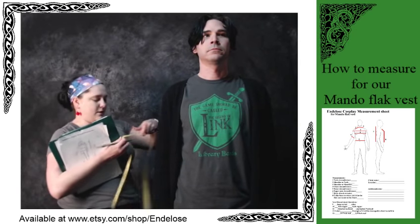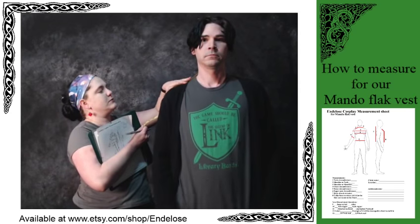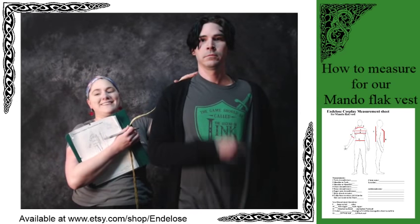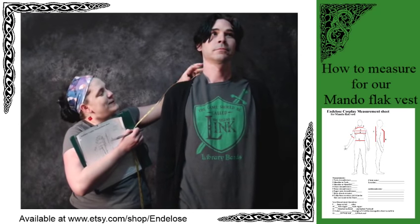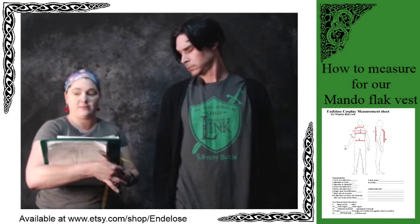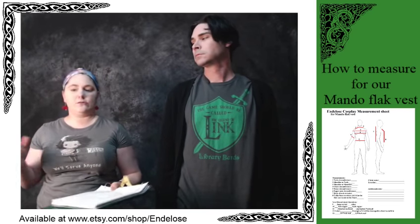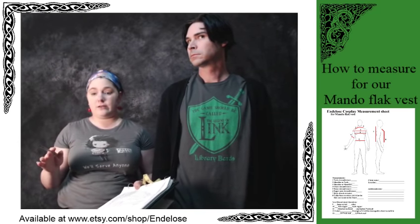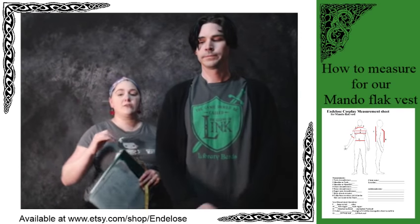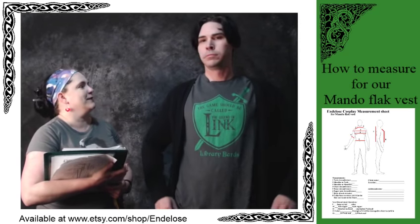Shoulder to neck: you want to go from the edge of the shirt collar to the actual shoulder. From the base of the neck to the edge of the shoulder, his is a 7. Anywhere between a 6 to 8 is a normal size. It's okay if you're outside of that range — we can totally work with that. It's just if you get something really wacky like 14, you probably measured somewhere wrong, or you have really, really big shoulders.